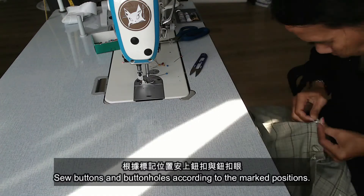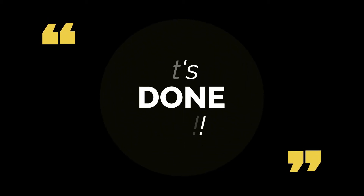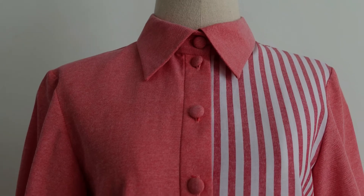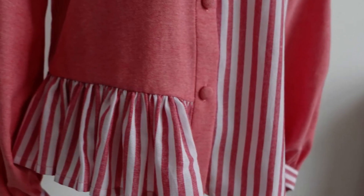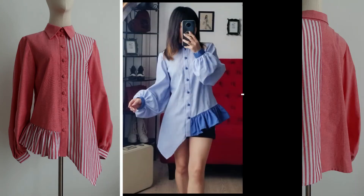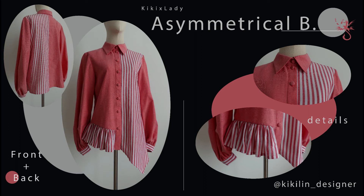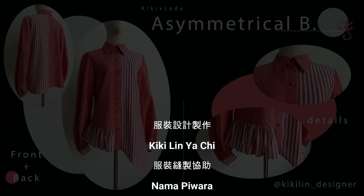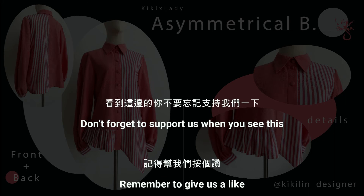Sew buttons and buttonholes according to the marked positions and the pattern's instructions. Don't forget to support us when you see this.